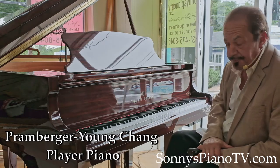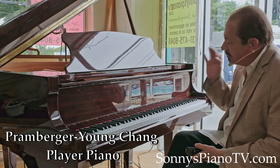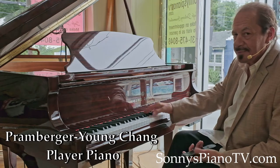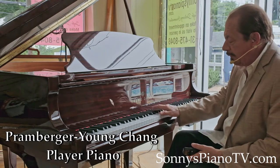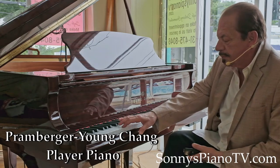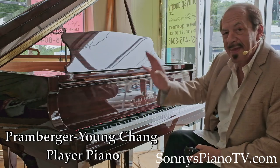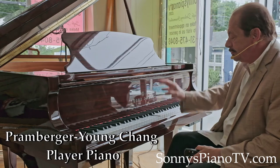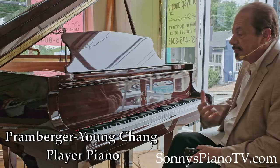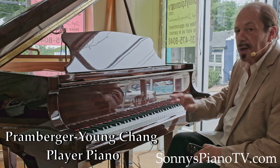This is what we call a sleeper — a great piano that very few people know about, these Promburger Signature Series Young Changs. Great pianos at ridiculous prices. That's joyful — it tickles your ear, it reaches into you. Not like any Young Chang. This is super Young Chang, or what I like to say, baby Steinway.